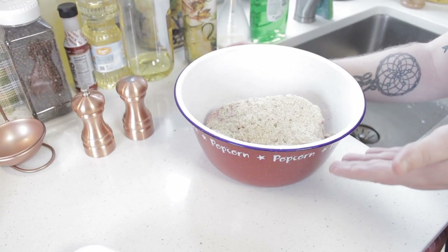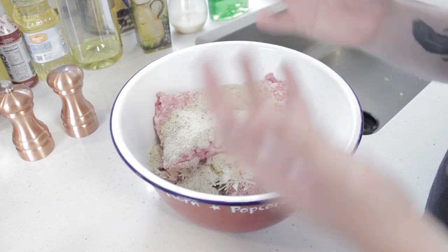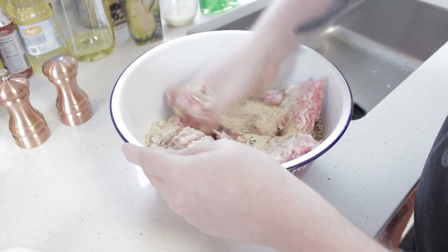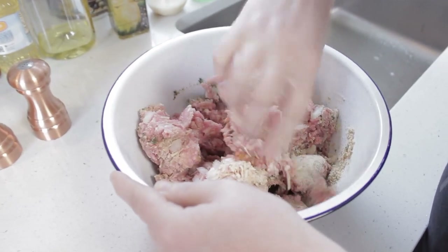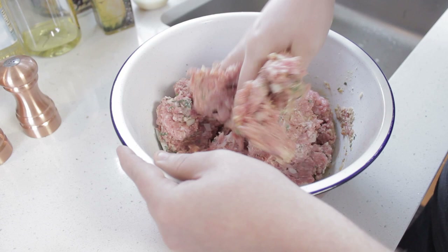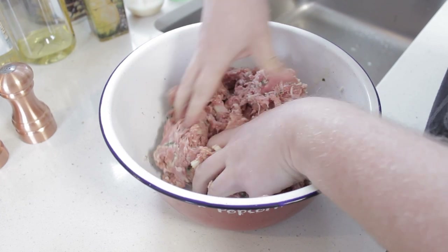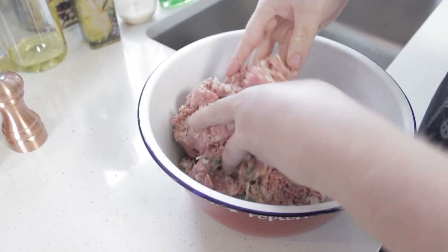Look at that meatball — look at how delicious that looks. Now that we have all of our components in the bowl together, we want to take our bare hands, or if you have some latex gloves, grab those and just literally moosh it. You want everything mooshed together into one wonderful congealed mass. One of the pro tips here is remember not to overmix the mixture — you want everything blended together well, but to overmix would actually cause the meatballs to dry out and not be great. So I'm going to do a couple more squeezy mooshes.